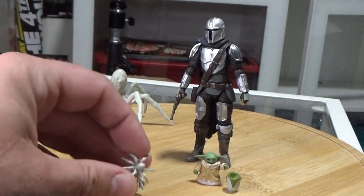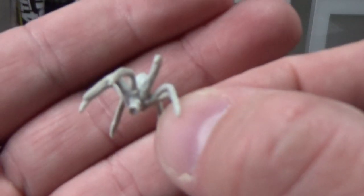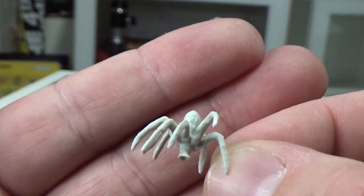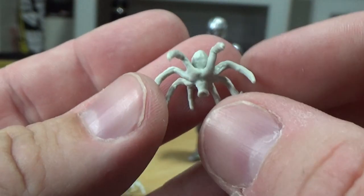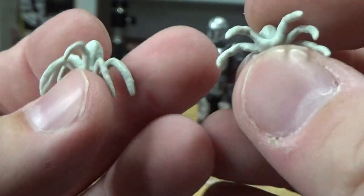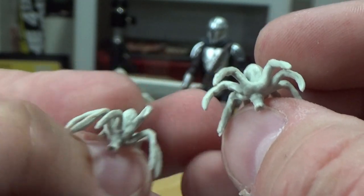We get a couple of posed mini spiders. I think these ones might be crickners — actually, crickners are the ones from Rebels, so I don't think these are crickners. We've got these two little dudes with slightly different sculpts — ever so slightly, but they're cool.